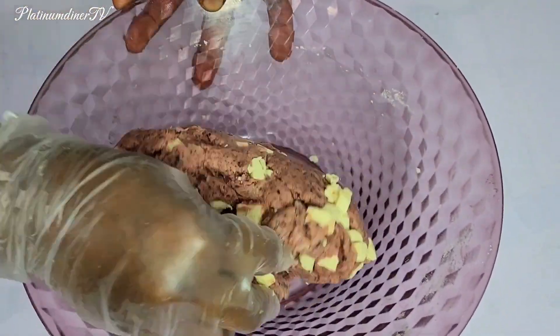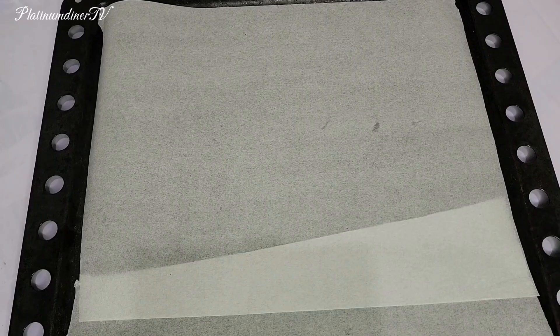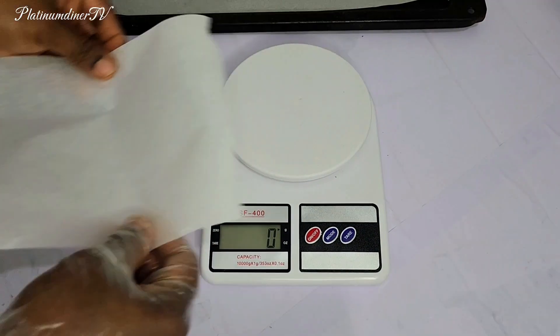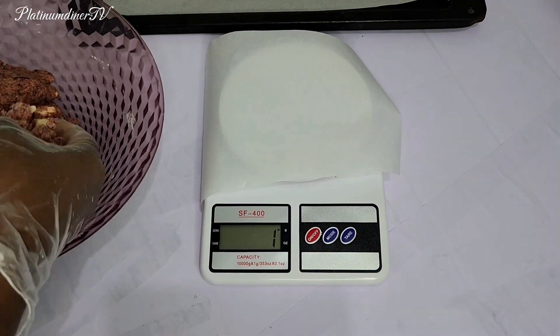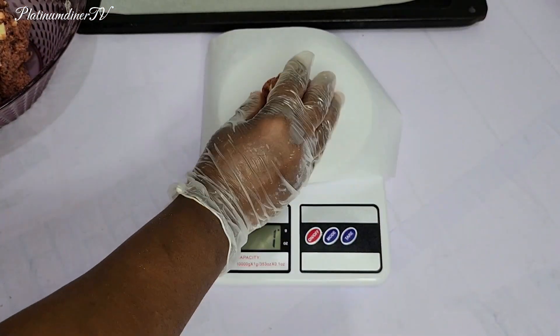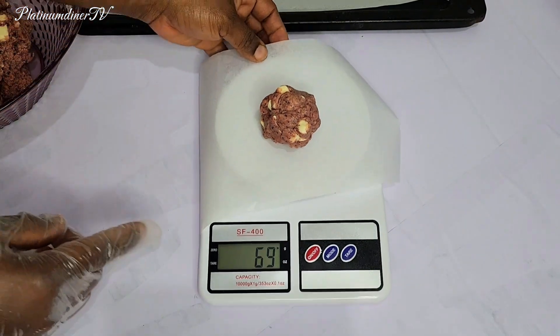Maybe we can call this the winter wonderland beetroot cookie biscuit, because the beetroot added to the color. I love when food items have natural color — where the coloring agent is natural and not some chemically infused color. That's why I'm glad I used beetroot.